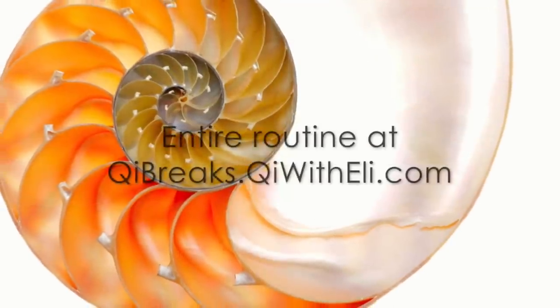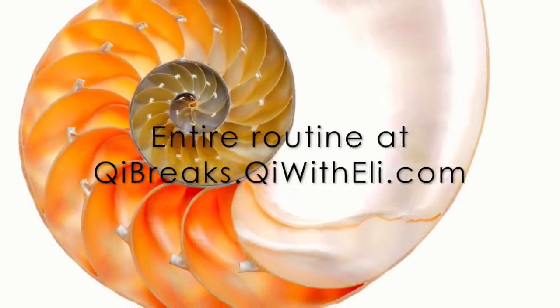To get the entire Qigong for healthy knees routine, visit qibreaks.qiwitheli.com.